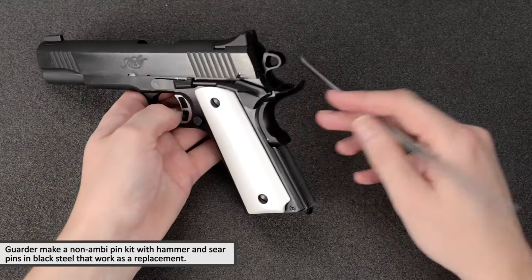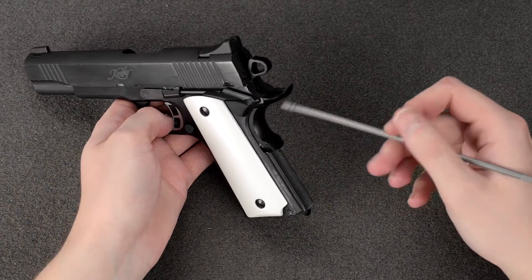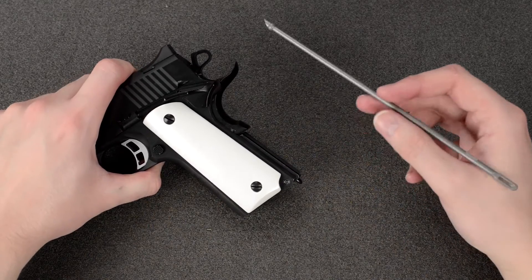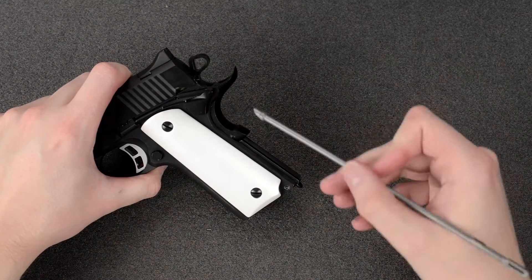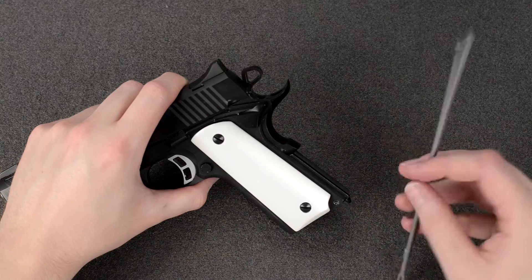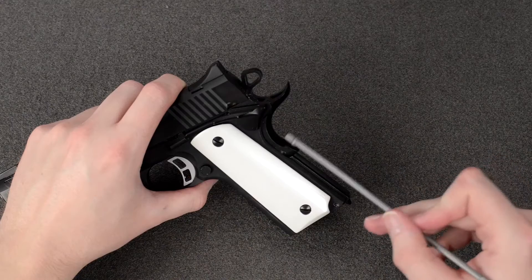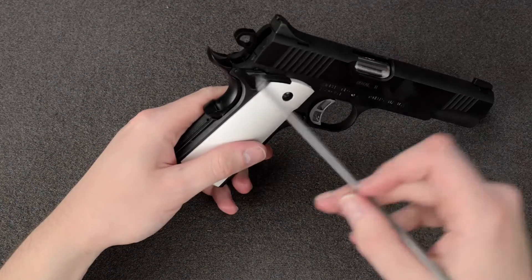The grip safety is also the incorrect shape or style. The real one has a Kimber-style safety — I think the actual beavertail is the correct shape, but the speed bump down here is kind of flush on the real one. Nova also makes a part for that to get the correct shape for the grip safety.